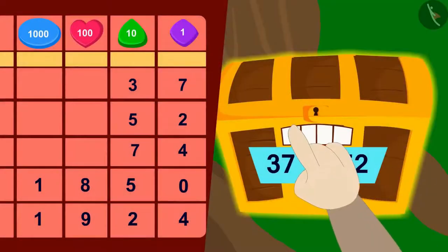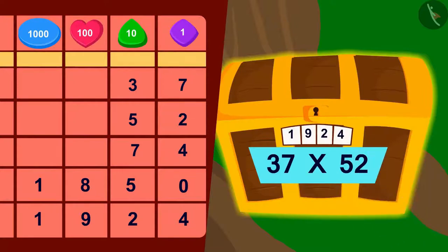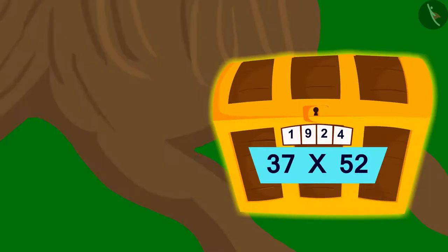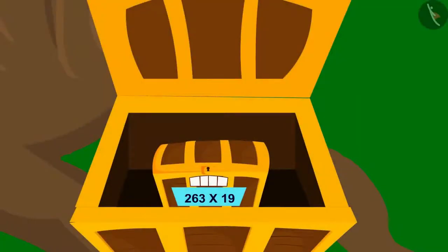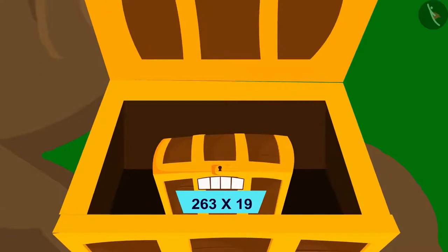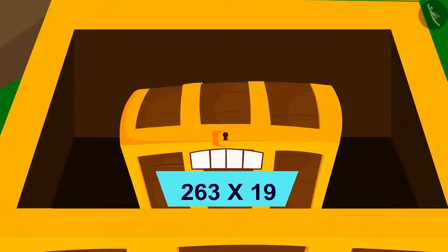Bholla quickly entered 1924 in the lock's code and the lock opened. But there is another box inside this box, and this box too has a four-digit lock just like the first box.